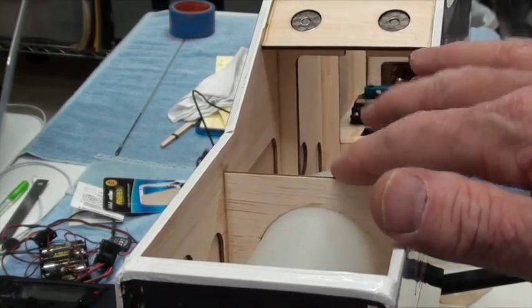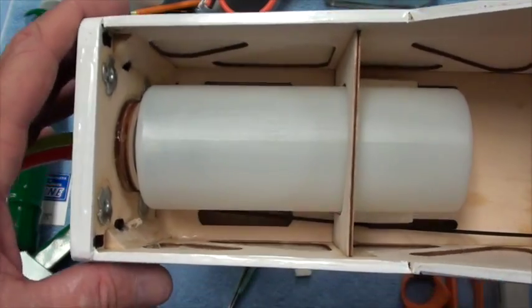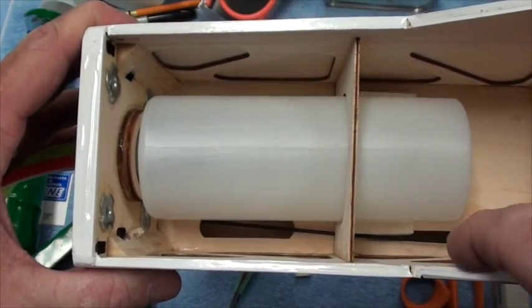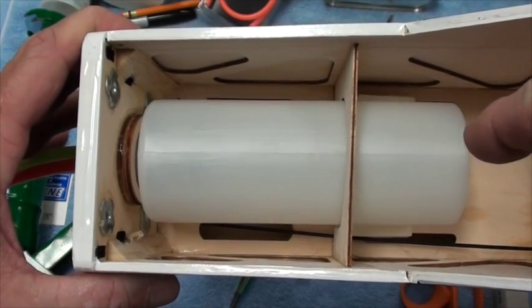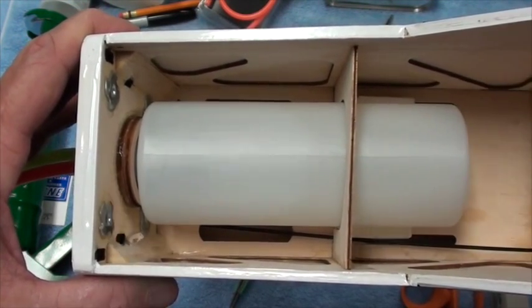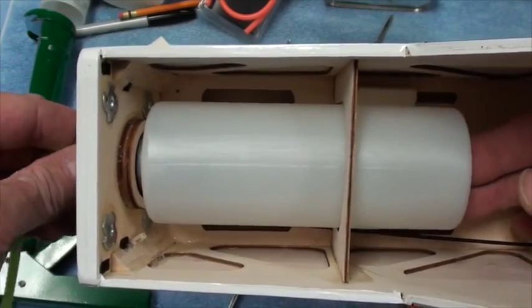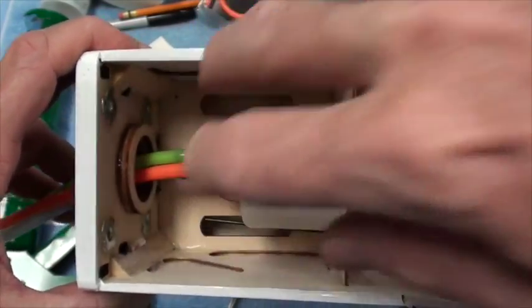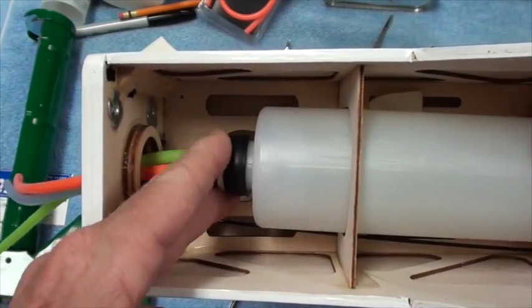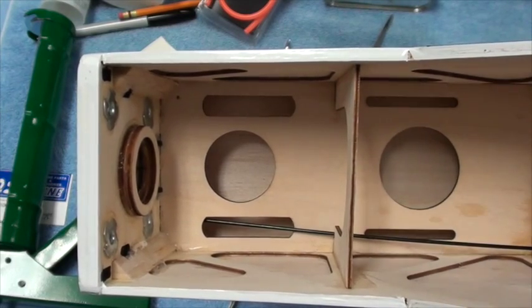That little piece of foam is wedging the tank up against the top of the former around the tank, and I think it's going to work better. I can see the foam is touching the nose wheel down there, so when I put this back in for good I'll make sure the foam is positioned up a little further so it's not touching that. I'm going to slide this out carefully.